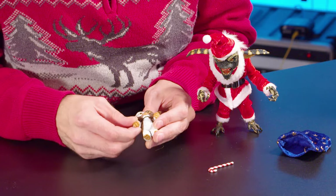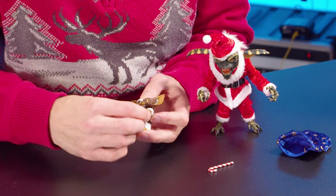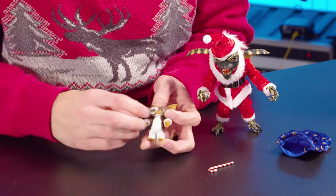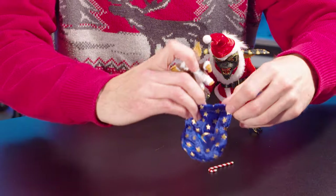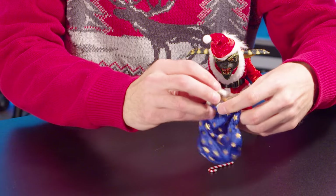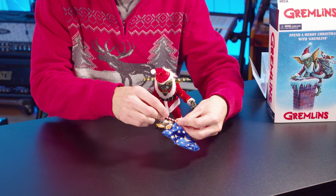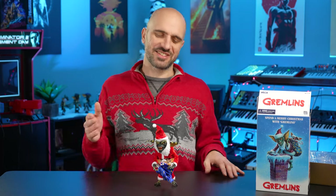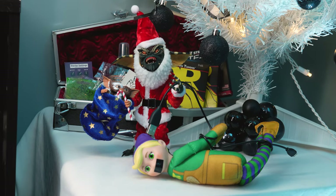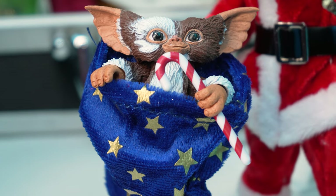For little Gizmo, his arms are so small but his hands will move around and rotate. And he is made to fit perfectly in his little sack. We can even give him his candy cane. So here we have Santa Stripe and Gizmo out, looking really cool — it's going to look great under the tree, with little Gizmo there in his sack.